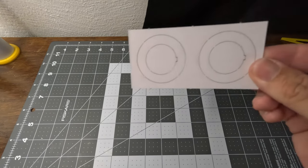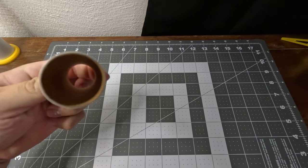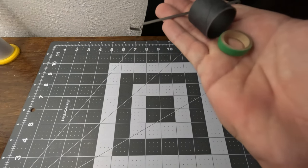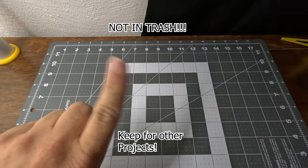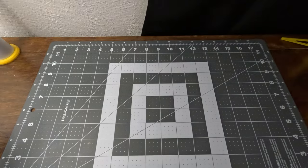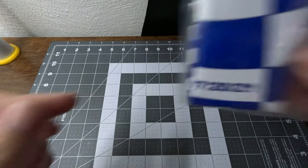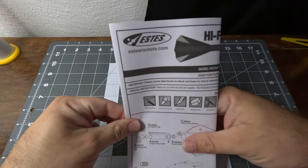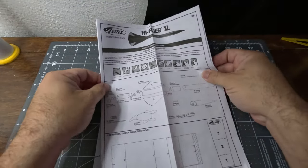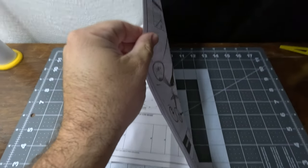Here I'm just showing the parts list. Here's your centering rings, motor mount, and here's the engine hook and the engine block — we're not going to be using that, so we're just going to toss that out. Launch lug and an 18-inch parachute. Note that the launch lug is a 3/16th maxi rod size. And here's the instructions for a once-over. Always try to follow the instructions to the best you can.